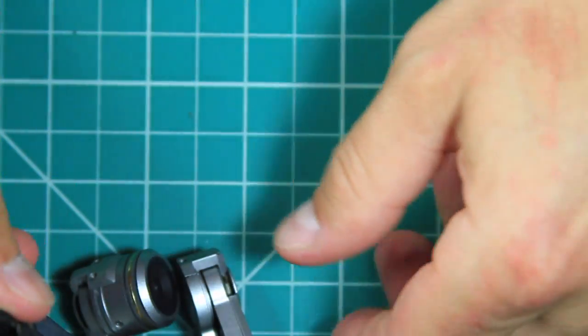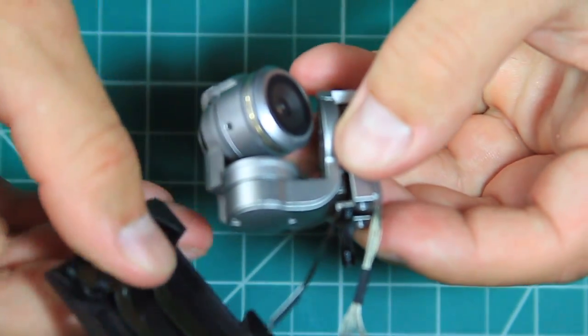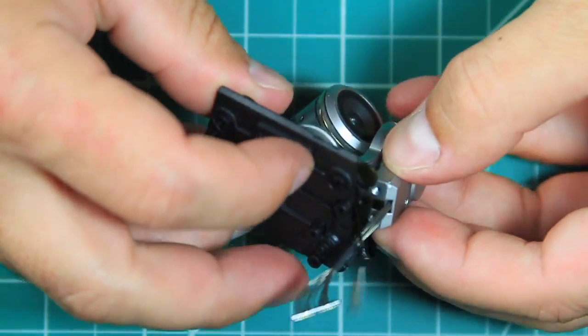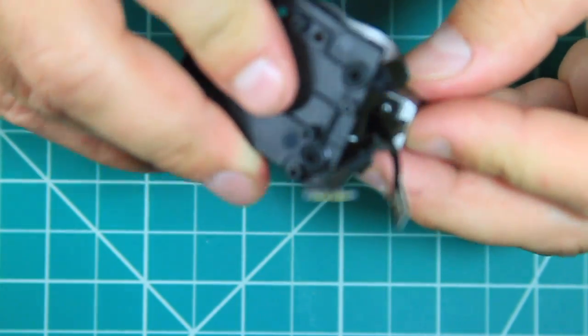With the gimbal back together, it's time to put the new suspension mount on. Make sure to carefully slide the ribbon cable through the slot in the mount. It's a little harder to put the screws back in when it isn't broken, but it can be held to the side to get clearance for the screwdriver.